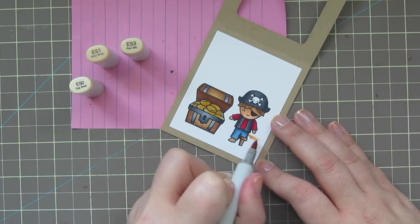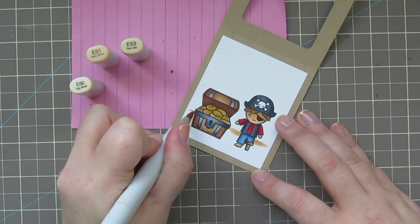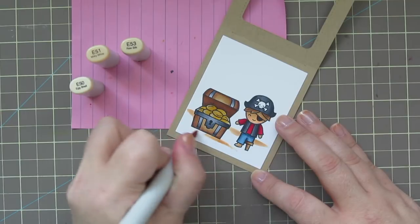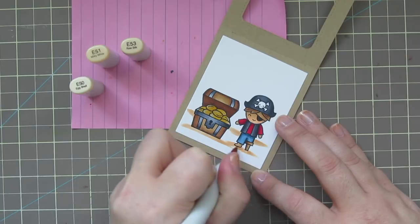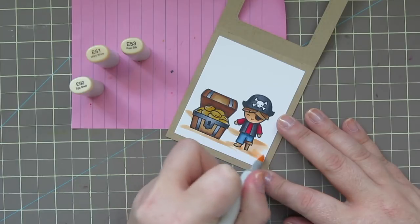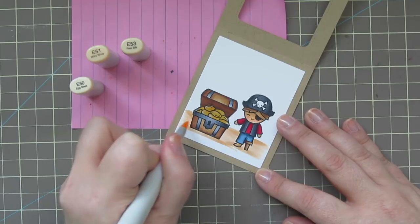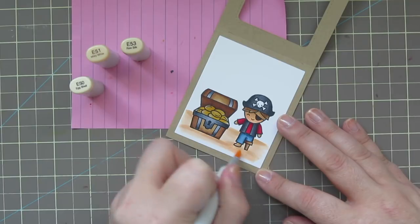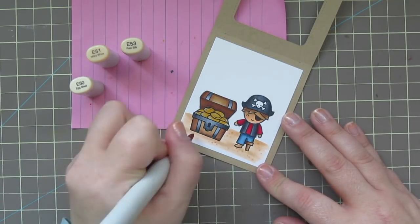Now I'm going to start laying in my background. I wanted to give them some sand to stand on first. I have E50, E51, and E53, but ended up not using E50. I'm laying in the darkest places with E53 and then blending out completely with E51. There's not a ton of space since you only need to color what will show through the opening of the magic color slider. I also added some dot detail to give it a sandy texture.